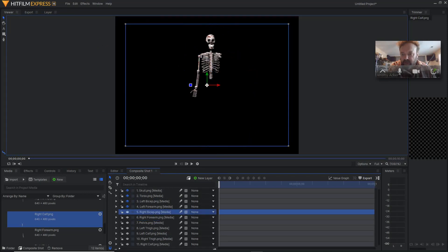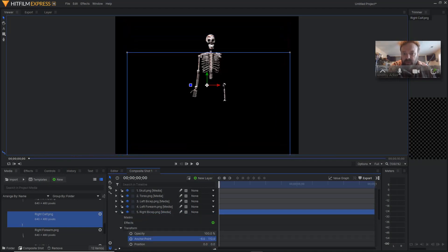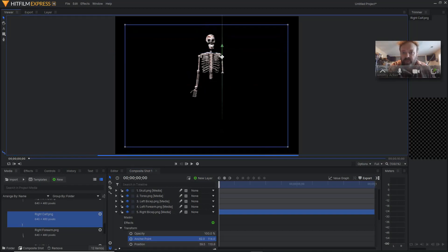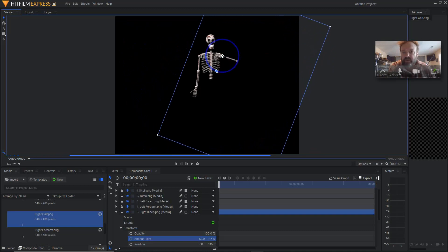Now we're going to turn on our right bicep, click on the layer, turn on the eyeball, open this up, go to transform and anchor point. Let's bring this down first — here we go — and then we'll bring it over. Right on the money. So now we can bring this over and up. We need to move it over here, about right there. Down, perfect. And then we can check our rotation. Looking good.